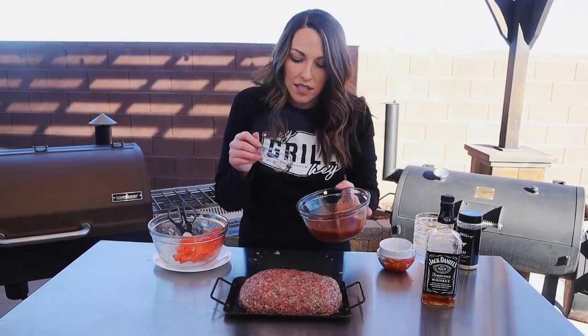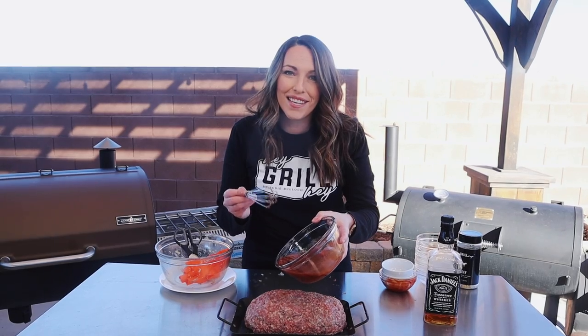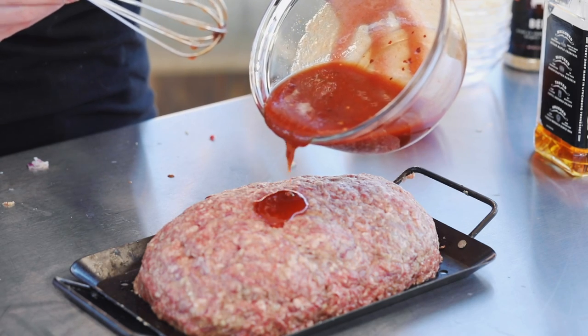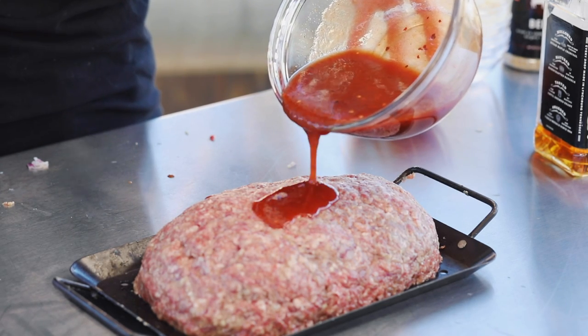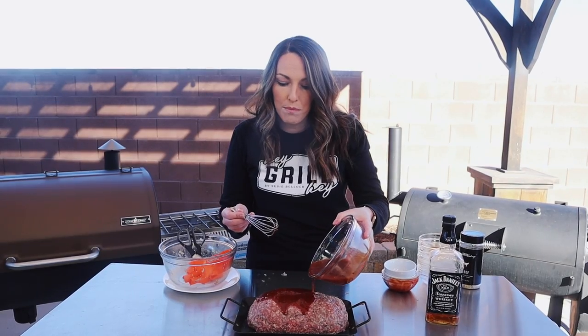This sauce is going directly on top of the meatloaf — yes, before we cook it. There's a lot of moisture in the sauce, and the sauce itself is actually going to take on a lot of smoke flavor. You'll also notice it's a little thin, but the time on the smoker is going to tighten up the sauce and cook it into the meatloaf. It will be beautiful.